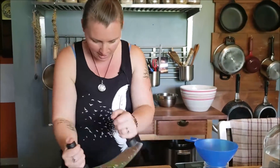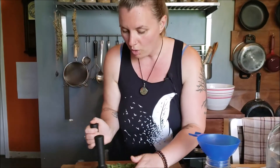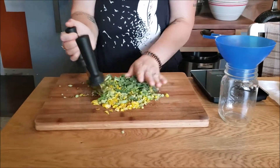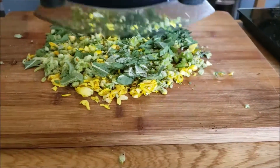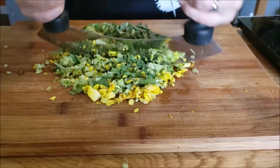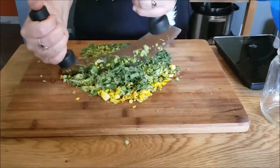Tinctures will store with the herb material still in them for years — some folks will even say decades. I don't press my tinctures until I need them, which is one reason I like to work in 500 milliliter jars. The minute I press a tincture, I find it will last about a year, and I don't always go through a liter of all my herbs in a year. When I was first starting out and only treating myself and my family, I was making tinctures at 250 milliliters. Use what works best for you and your family's needs.